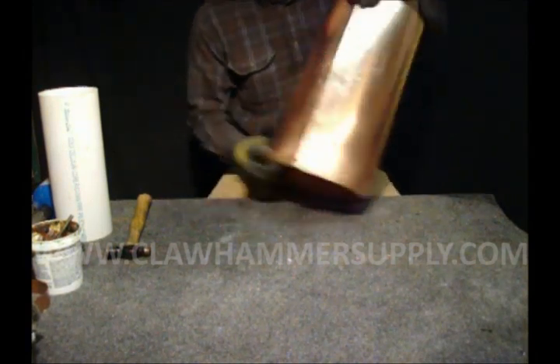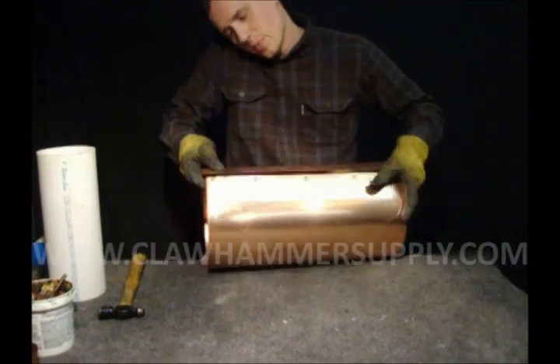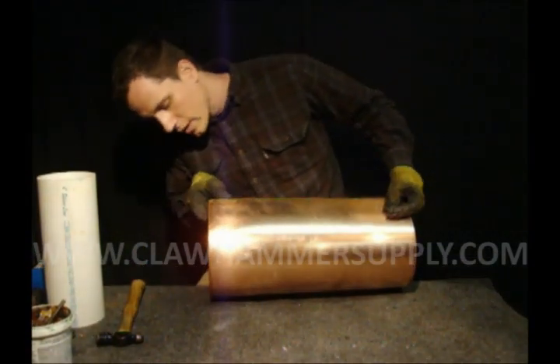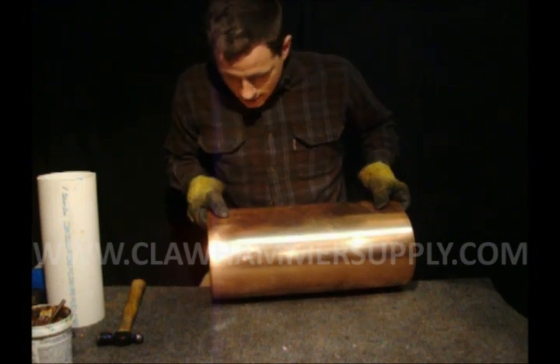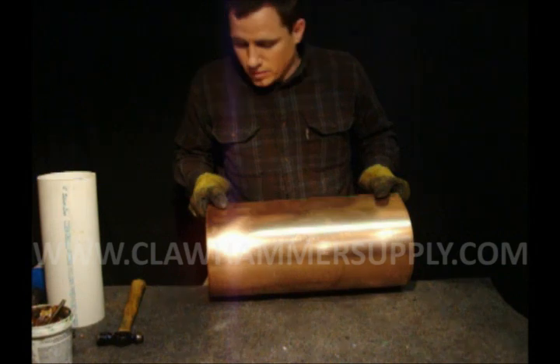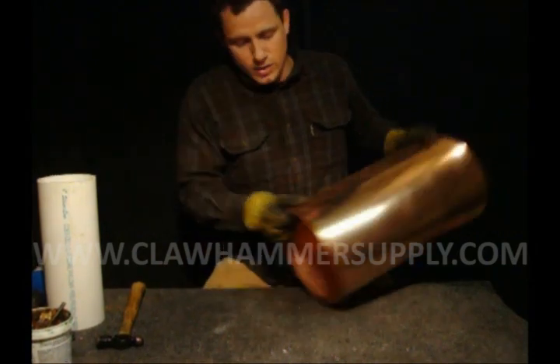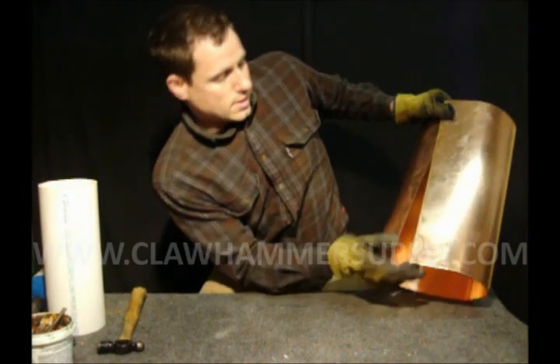I think I'm about there. This doesn't have to be a perfect circle at this point by any means. We'll get it perfectly round later. You just want to get it to the point where you can bend it around, line the holes up, and clamp it together.